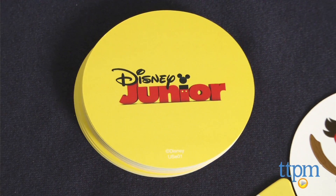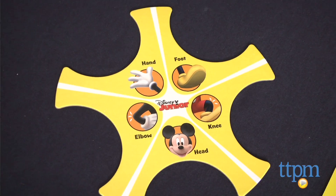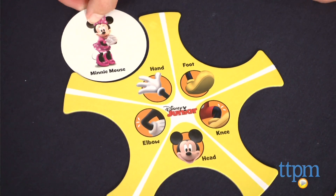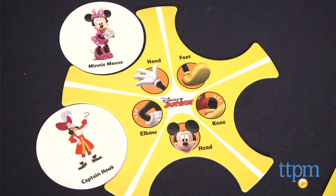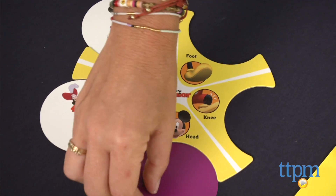To play, kids take turns being the stretcher. The other players randomly choose five cards, place them on the cardholder, and then call out one by one where the designated stretcher has to place his or her hand, foot, knee, elbow, or head.